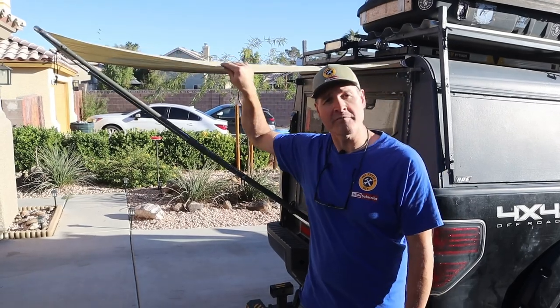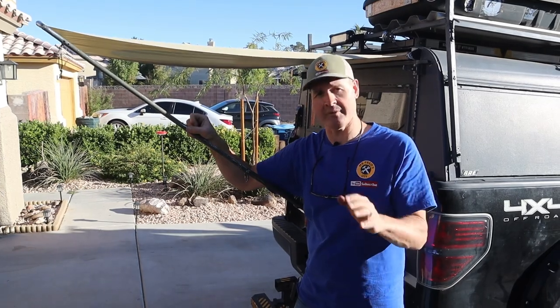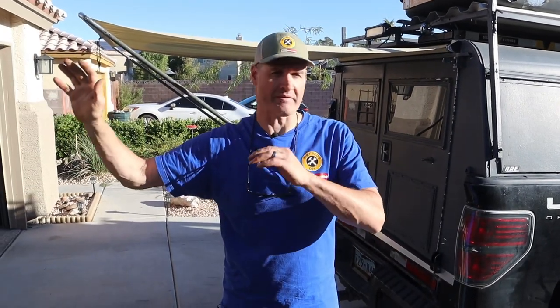Heavy waterproof material, a sturdy welded frame, and a recoiling design — all great upgrades for this project. Be sure to check out our first video, which was our first attempt at this project — I'll put a link right here. If you're into camping, check out our sister channel, Camping Tips and Tricks. I'm glad you watched and I hope you'll watch again.